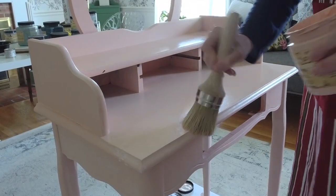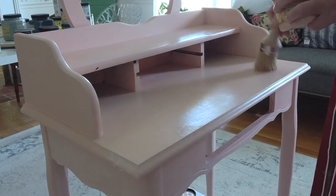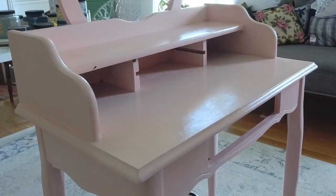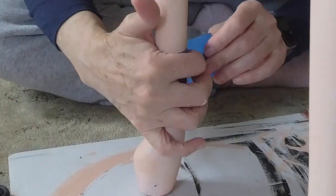I apply the cotton liberally all over the surface, then I went back in with the apricot and just go back and forth, blending it in until I'm happy with the result. The next step was the copper bronze metallic finish.